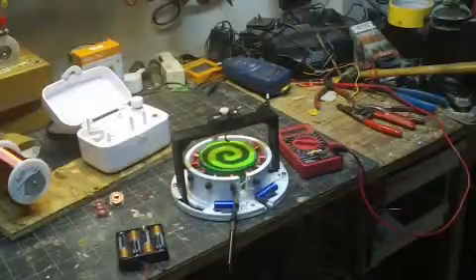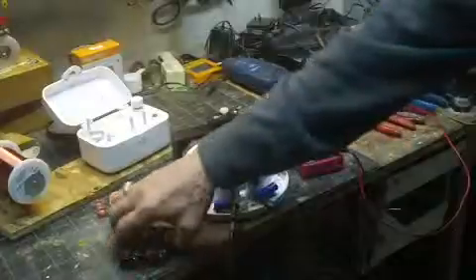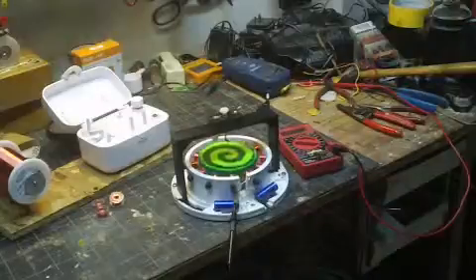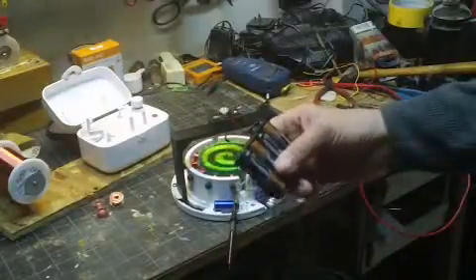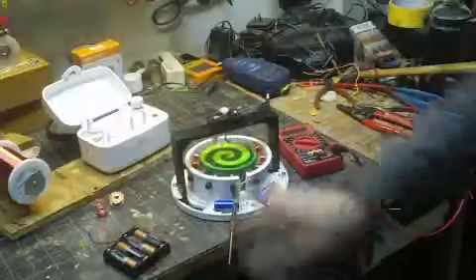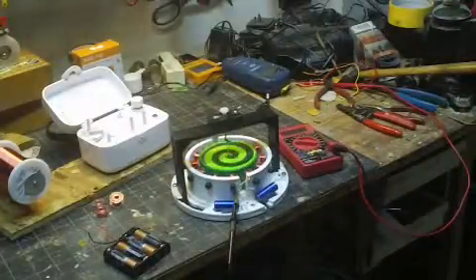I decided to try it out last night and this is actually its first run. I charged it up — there are super capacitors here. I've got two of them in series because they're rated at two and a half volts each, and this is a little one and a half volt battery. So I charged it up to about 4.65 volts at eight o'clock last night.